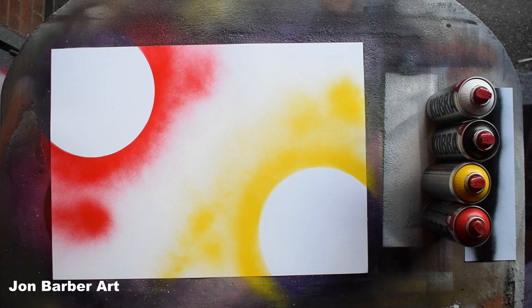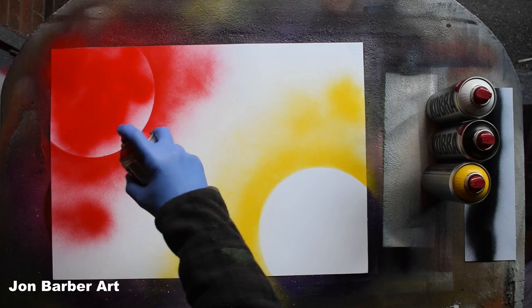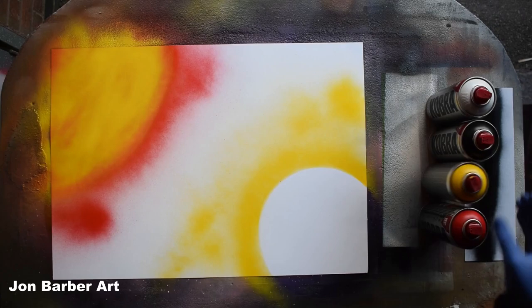We'll take the lid stencils back off for now and fill the inside of the planets. I'll get the red and put a bit in — it comes out nice, not too much paint when you press it down. I'll add a bit of yellow to cover, and the cap on these is quite good.